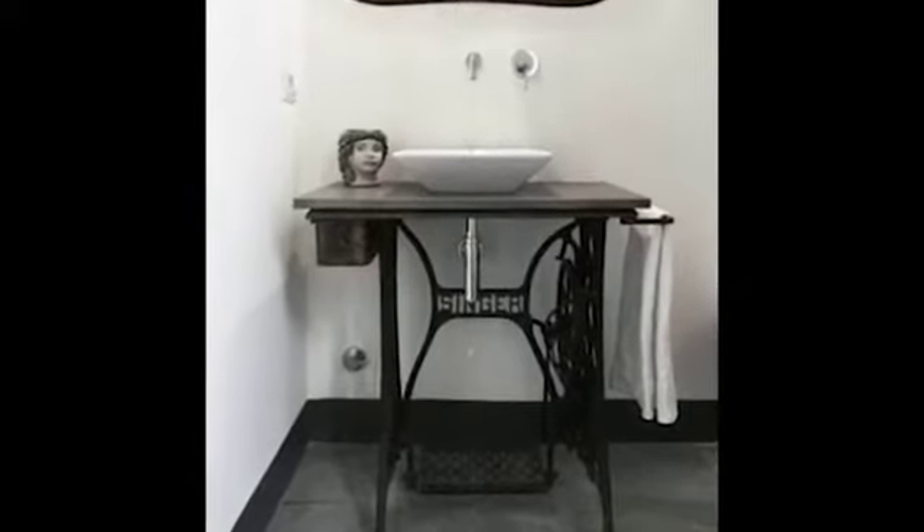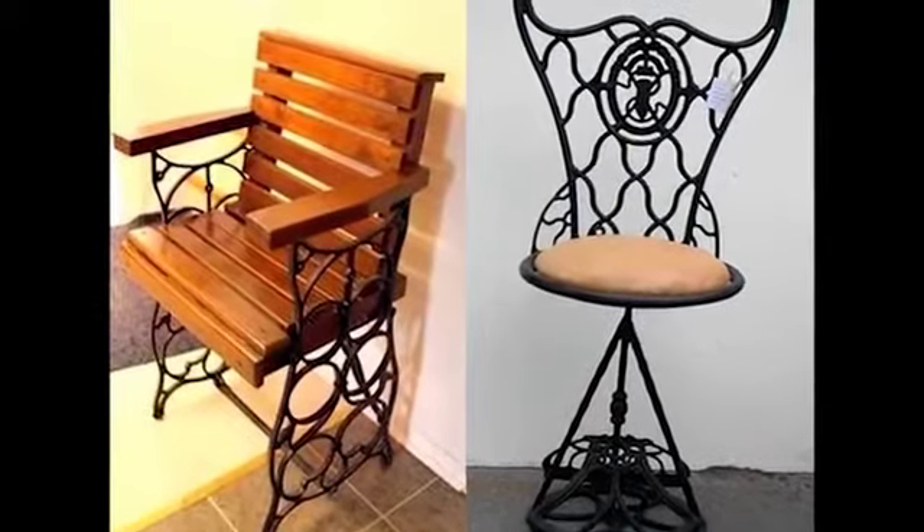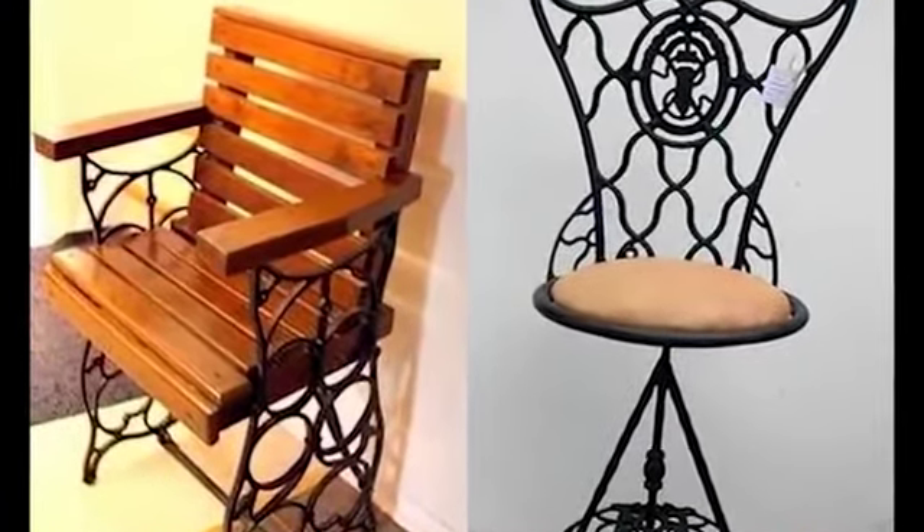How about creative benches or chairs? Use the various parts of the machine to build a masterpiece, for the most diverse tastes.